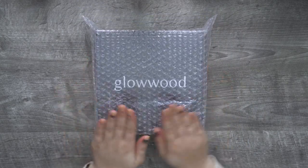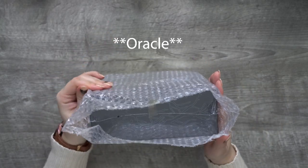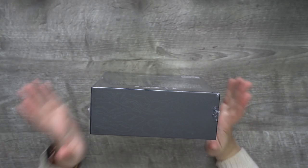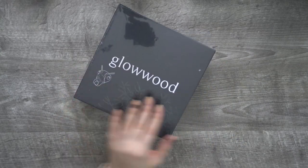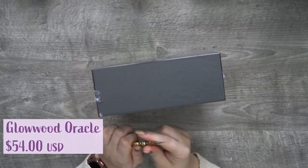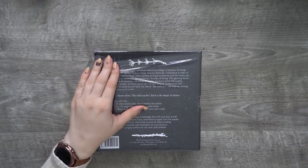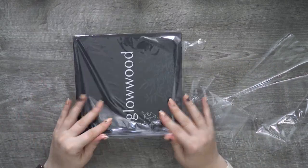I am pretty excited to unbox a new set of cards. This is called the Glow Wood Tarot, and the creator of this contacted me and was willing to gift me one of her sets so that I could share it with you. I believe this deck just got published — made February and available for purchase — so it's brand new and I am thrilled to be one of the first people to check it out. I'll have all the links and information about these cards down in the description below. I am thrilled to share her beautiful art with you.